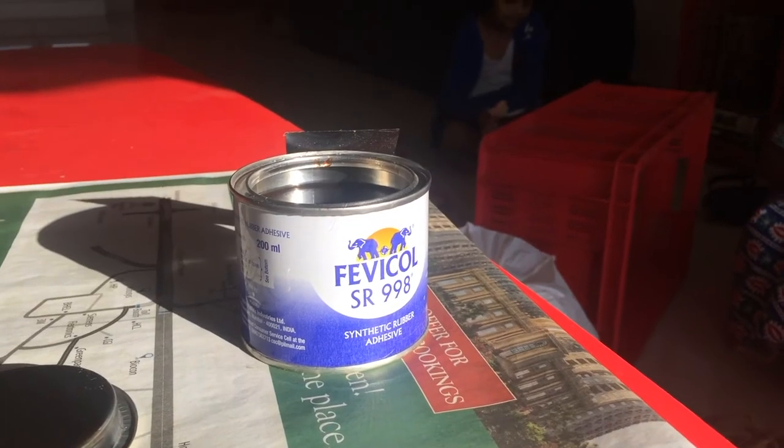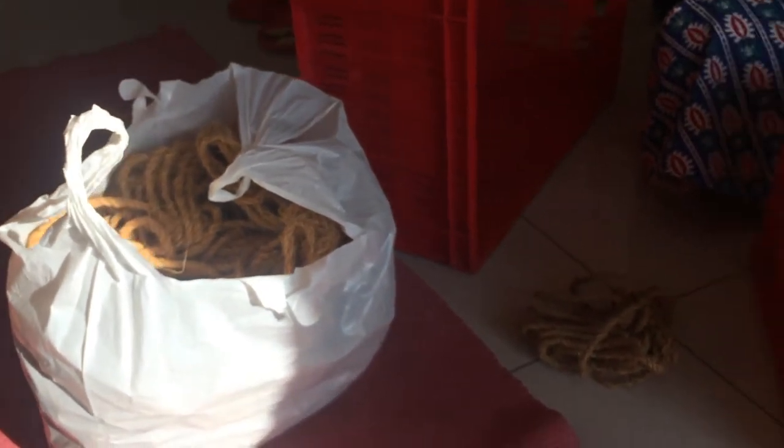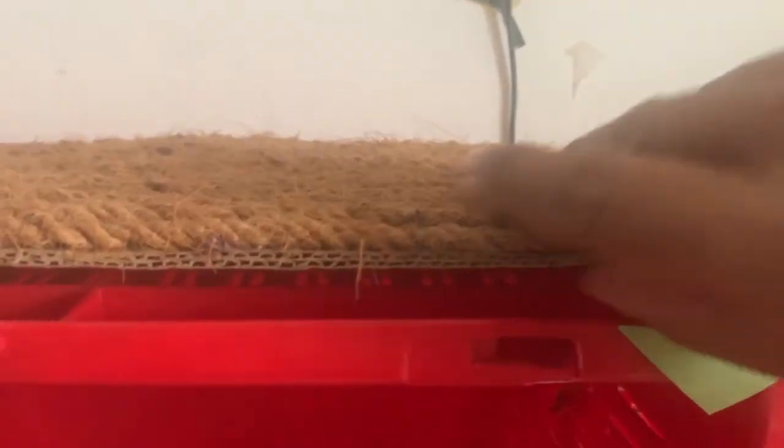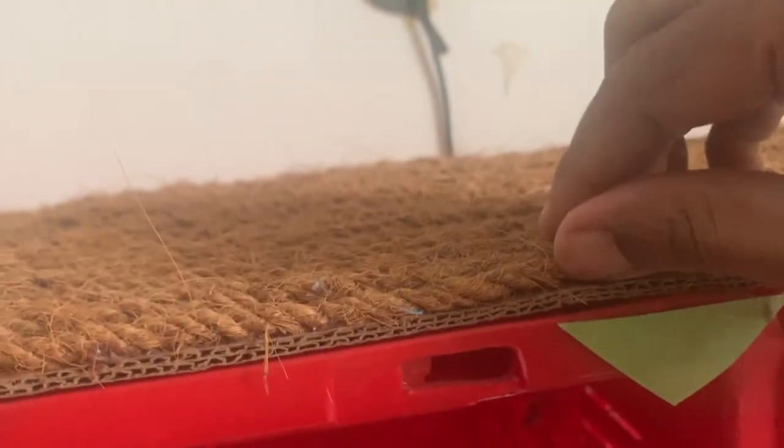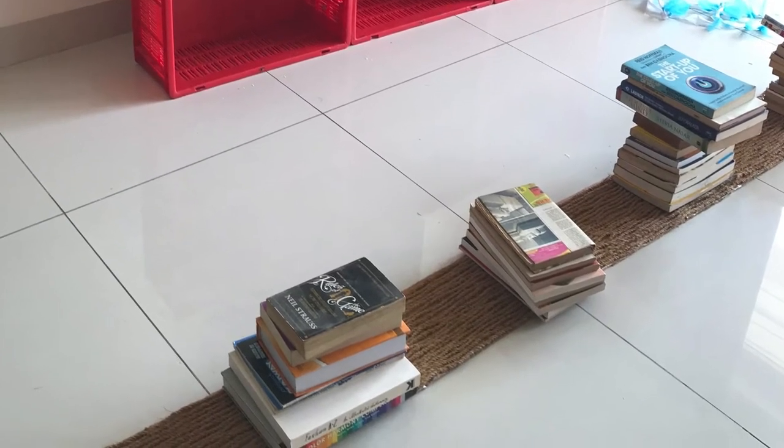Today I finally got to doing this craft work. I have Fevicol adhesive, coir — a lot of it — and a plastic crate. I tied all the crates together at different points with a jute rope. Then I used a cardboard cut to the size of the top of the crate and stuck coir on top of it with the glue. Sorry, I could not record this bit.